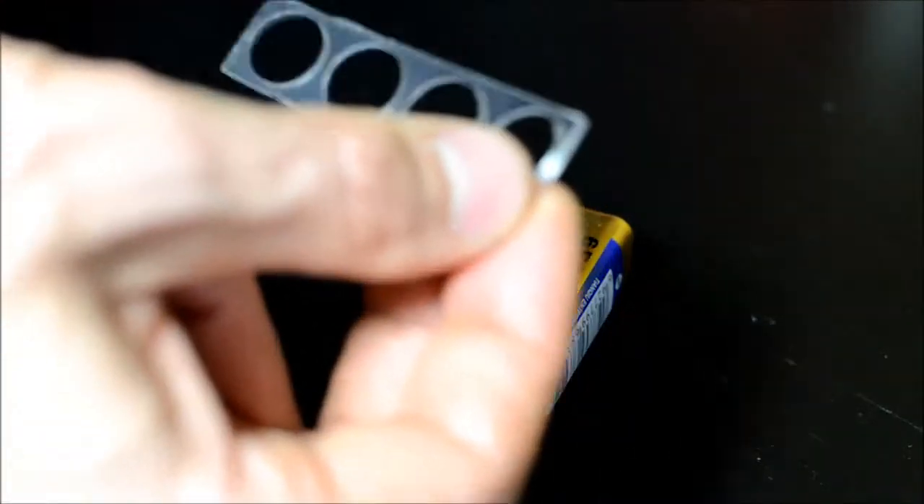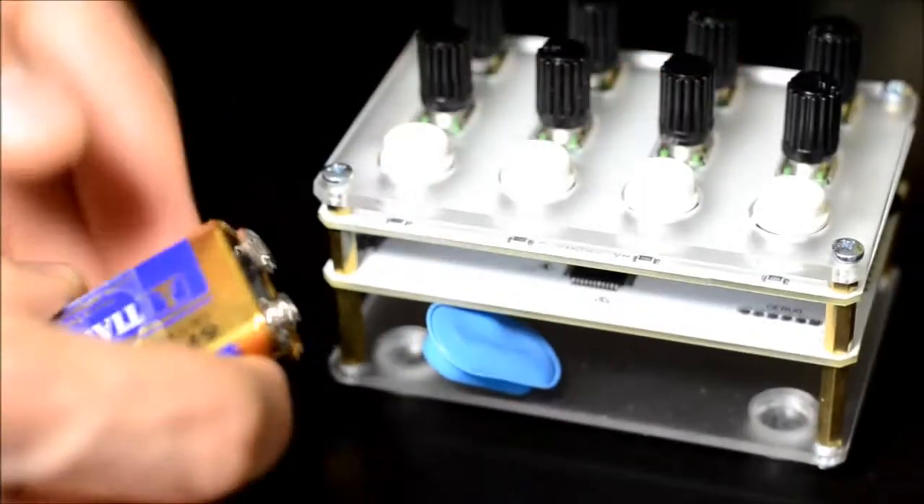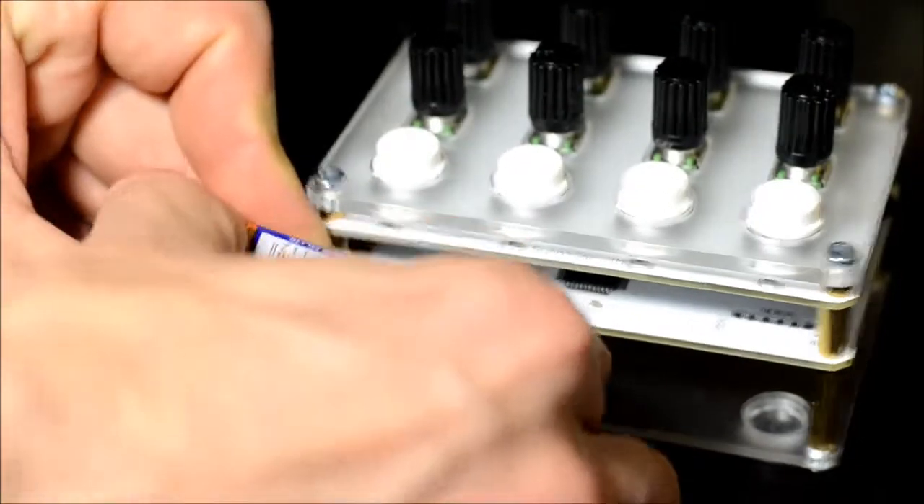Apply the rubber sticker to the outside of the battery. This will help to keep it from rattling when installed in the unit. Locate the connector and snap it to the top of the battery. Gently place the battery in the unit.